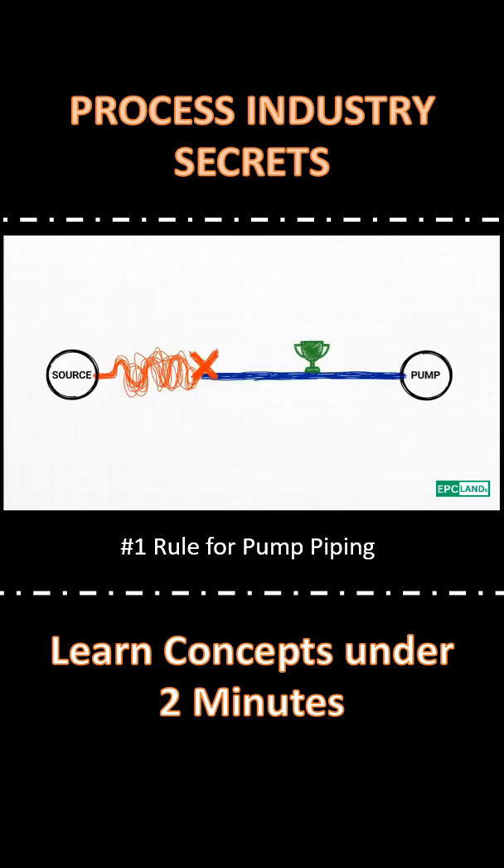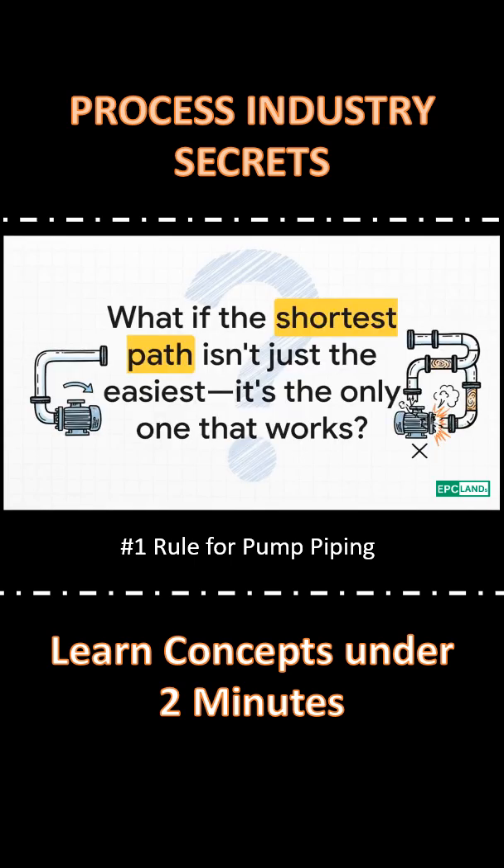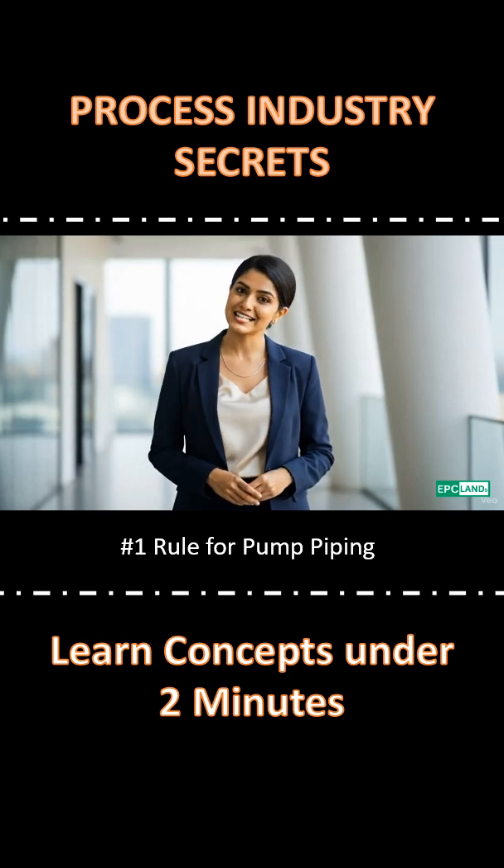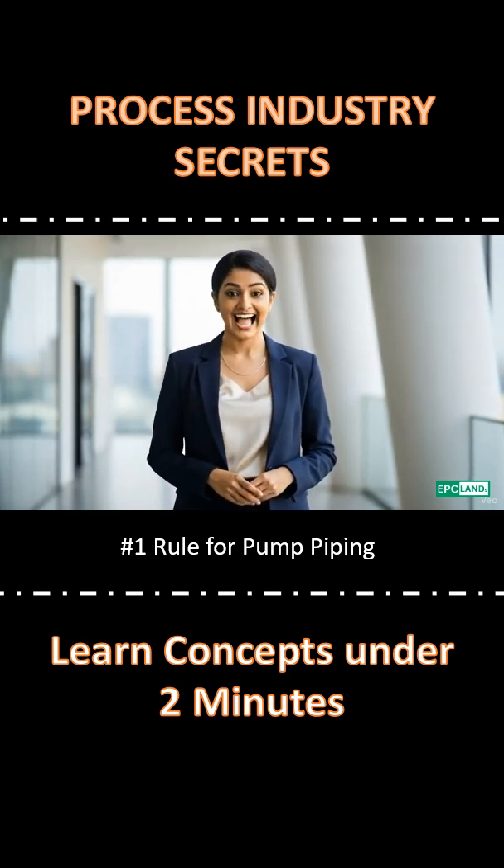The takeaway is pretty clear, right? The shortest, straightest path is always the best path. It makes you wonder — what if the simplest path isn't just easier, it's the only one that works. Hope you liked the content, and don't forget to check out 2000plex videos on EPC Land's YouTube channel. Happy learning!